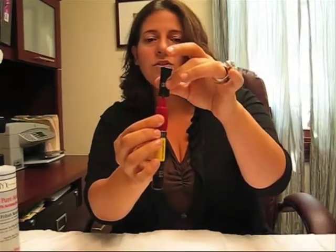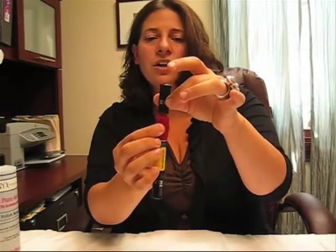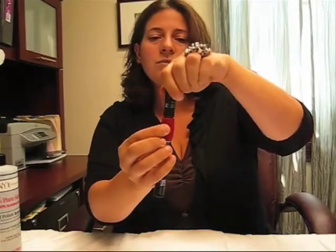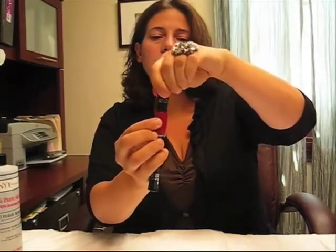Notice that when I go to put the lid back on, we squeeze gently on the tube. You don't want to squeeze too much, but just enough to release any air that might have gotten into the bottle. And as I'm screwing on the lid, I'm still squeezing. When the lid's on tight, you can now release the pressure.